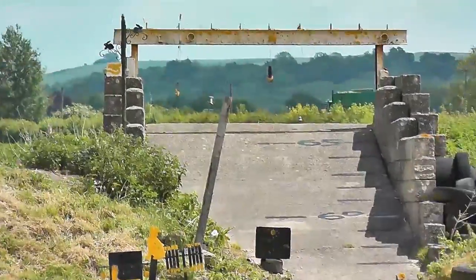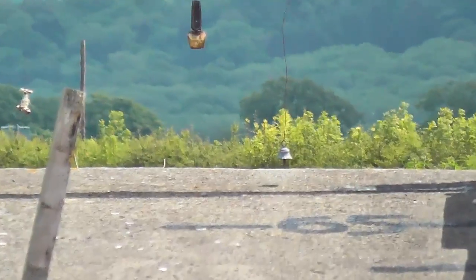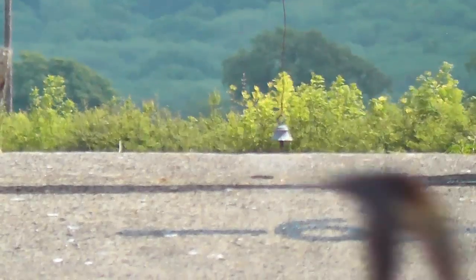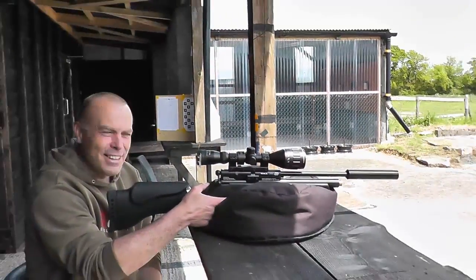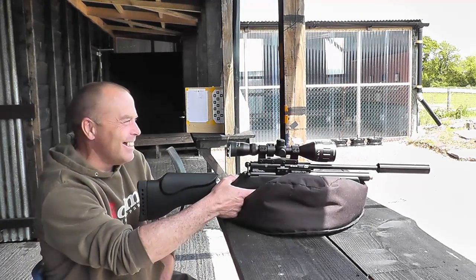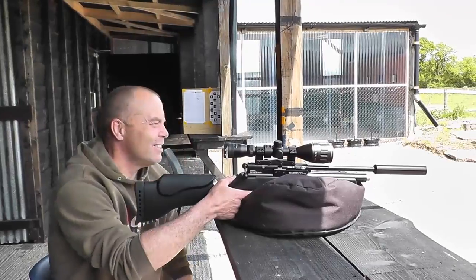So we'll put that to the test. Let's see if we can hit this bell. Keep your eye on the flags, what they're doing. There you go — second shot. Can't believe it. Is that the longest shot you've taken today? Definitely. A smile on your face says it all. So it's worth putting all that data in, Nige, isn't it? Oh god, yeah, without a doubt. Thank you very much. Well done.